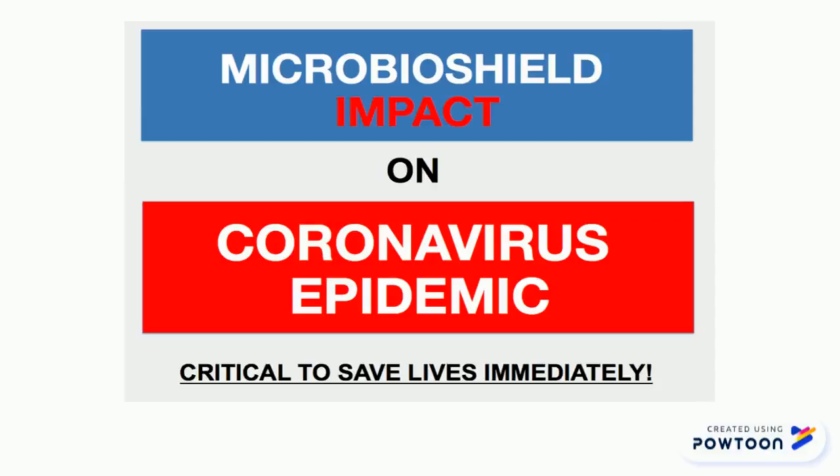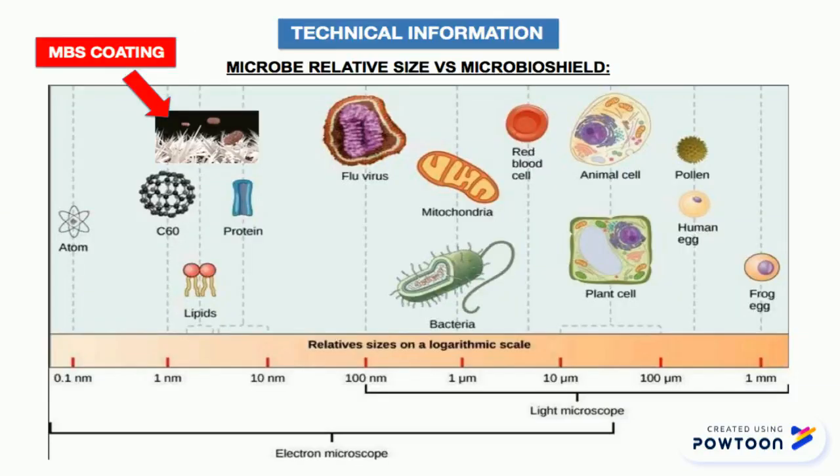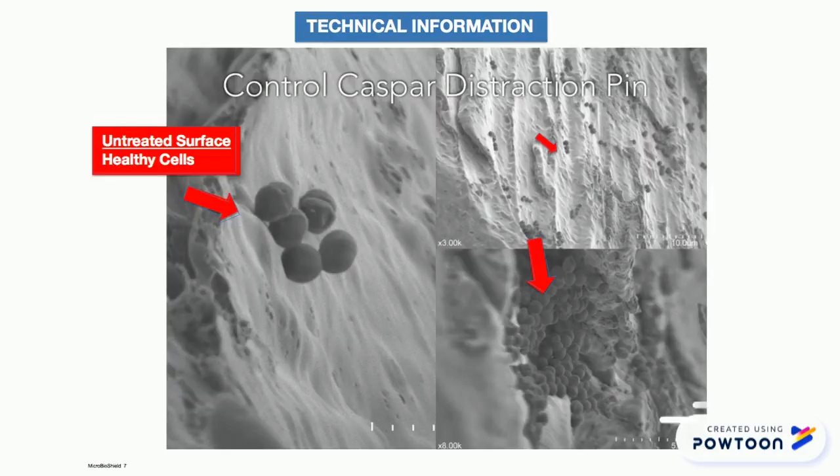Ordering is easy. We have MicrobioShield Disinfectant to protect your work areas for up to 30 days. A 4 nanometer size disinfectant that literally stabs and kills 10 to 100 nanometer size coronavirus on contact.